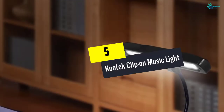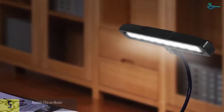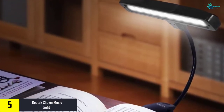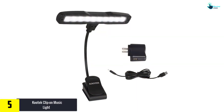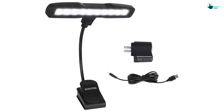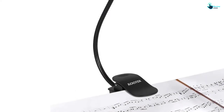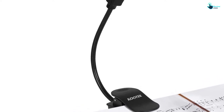Starting at number 5, we have the Kutek clip-on music light. This music light stand is standalone in its way, housing 10 LED bulbs to provide enough light to the musician. It can also stand on a desk with its firm and reliable flat base, which provides flexibility and versatility.